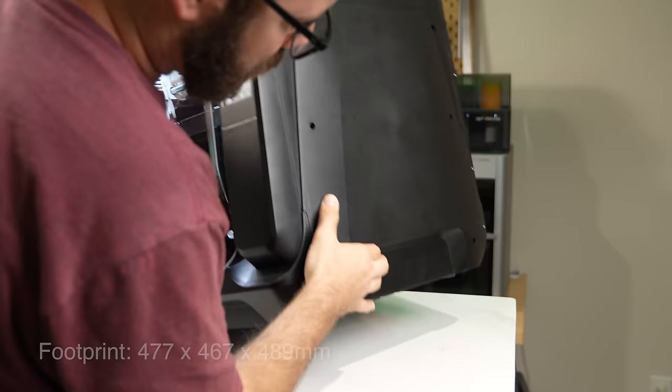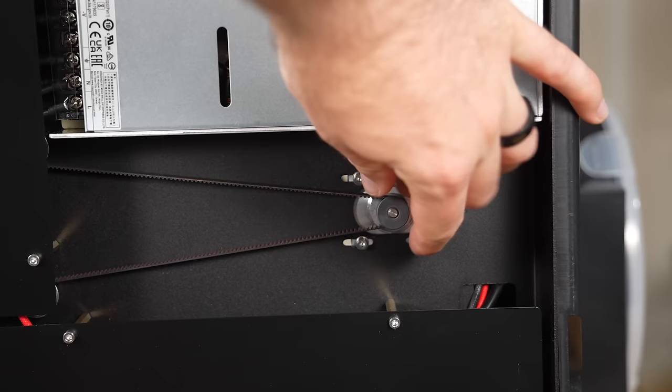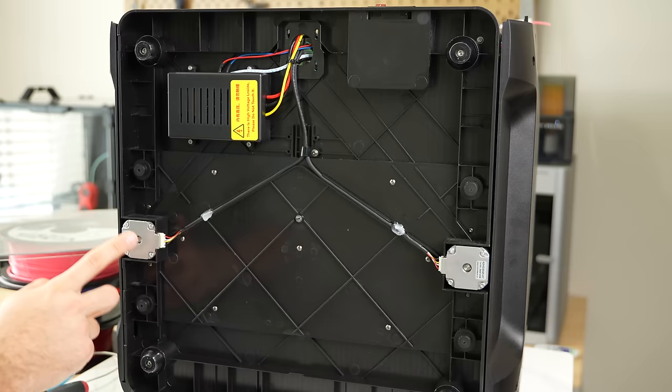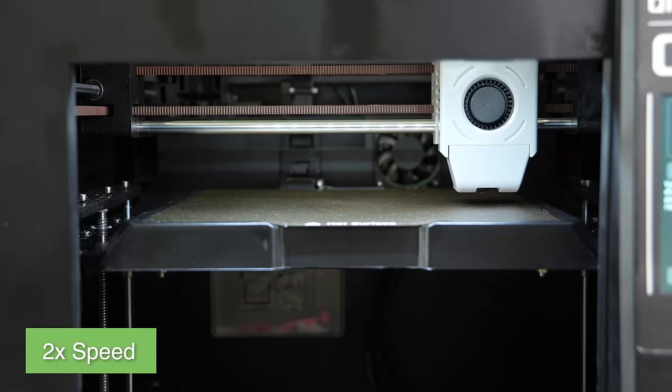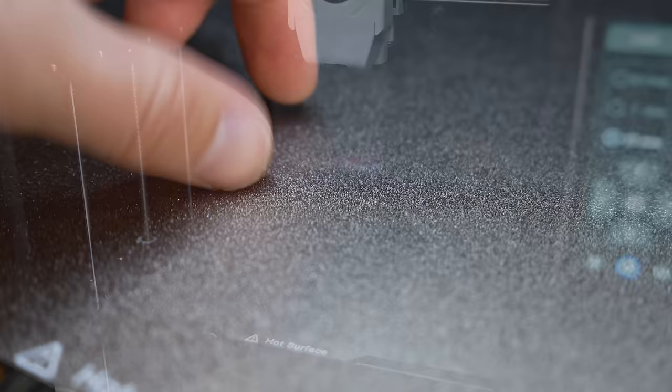For motion, all axes use steel linear rods and bearings. Unlike the previous generation that had a single Z motor and a belt synchronizing both sides of the bed, the Q1 Pro has two Z motors on different drivers, allowing the bed to do some physical tramming before the bed mesh takes over. The bed comes installed with a magnetic flex plate system and a dual-sided powder-coated PEI spring steel surface.